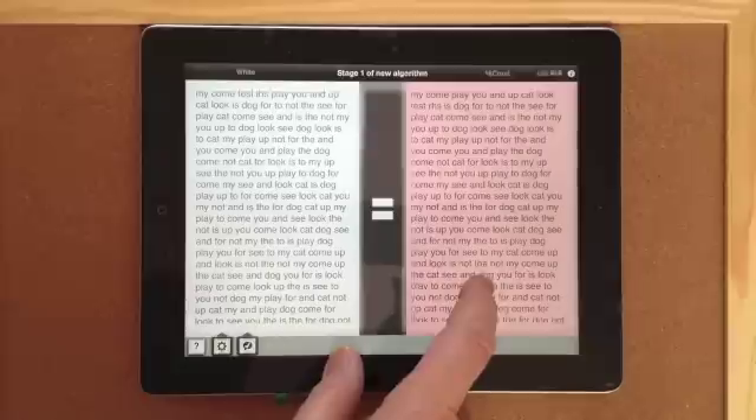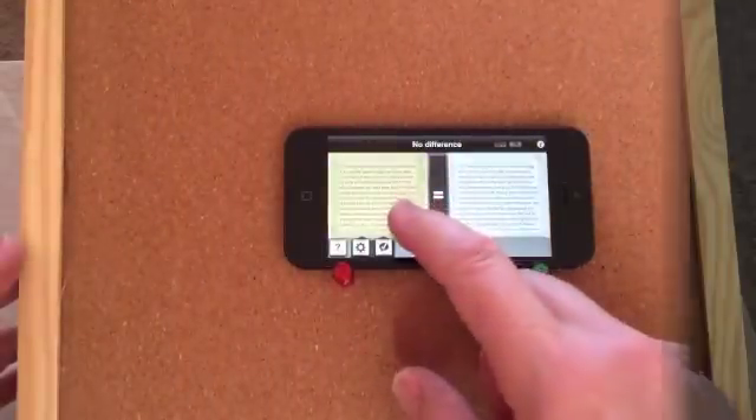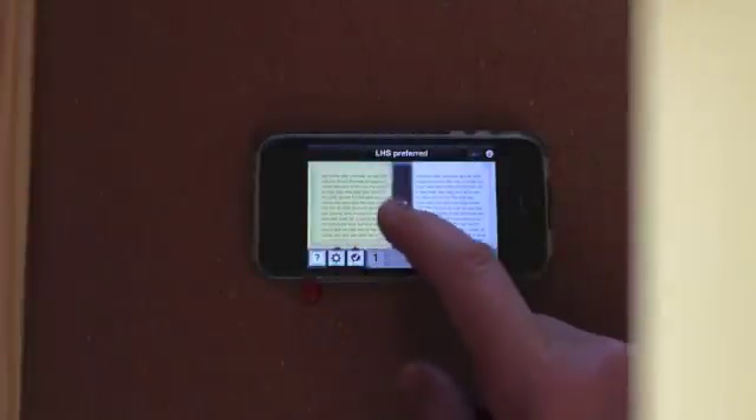Version 2.0 is a universal app, so it makes good use of whatever screen space your device has, whether it's an iPad, an iPhone, or an older device with a 3.5 inch screen.